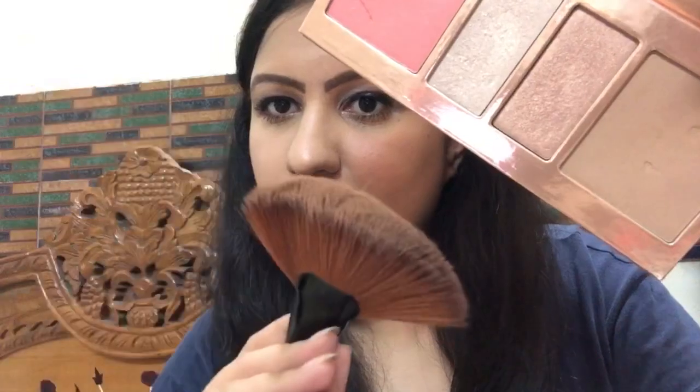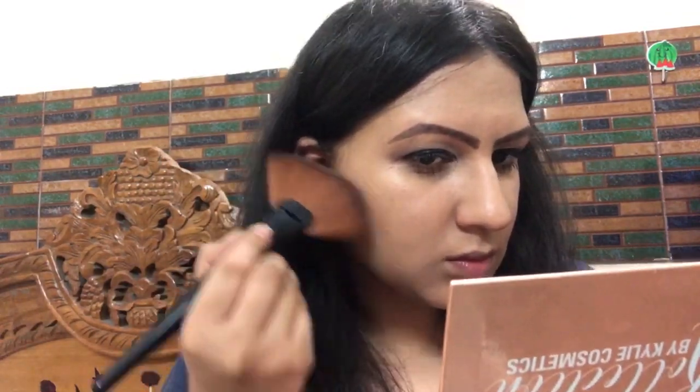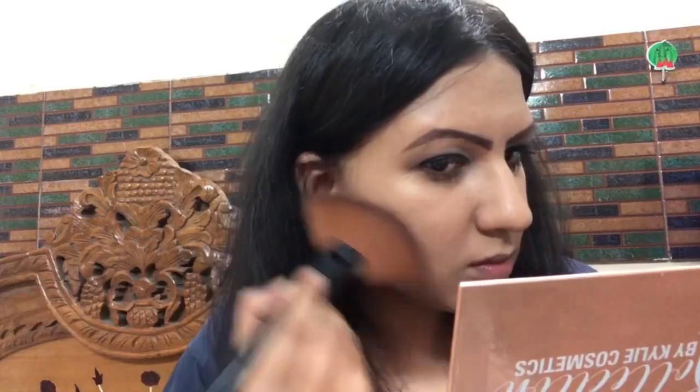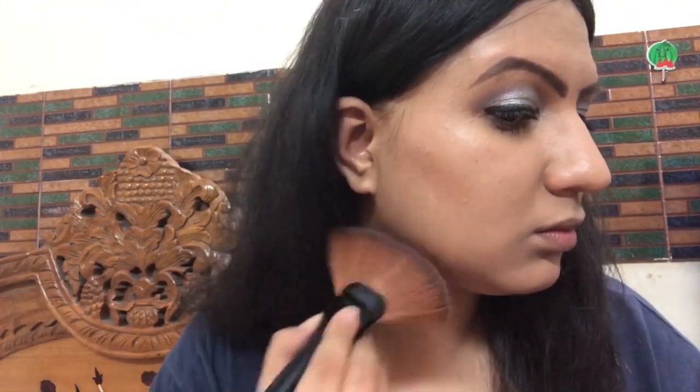After the same fan brush, you can put the bronzer or contour powder — just a little bit. I am putting this contour powder. If you don't have a contour powder, your face looks structured and the shape looks good.